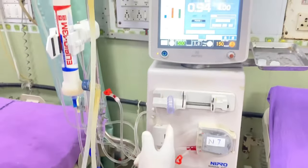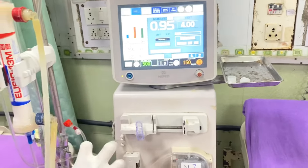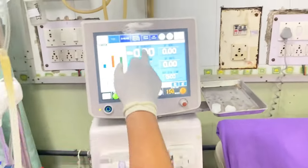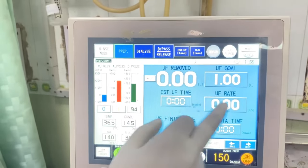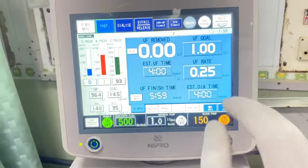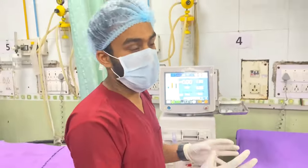Now the circuit is ready and we can connect the patient. In the coming video we are going to see how to initiate dialysis and how to terminate dialysis. Before initiating hemodialysis we have to set the parameters — the UF goal is one liter and treatment time is four hours. So this is ready to initiate hemodialysis. In the next video we will see how to initiate and how to terminate dialysis.